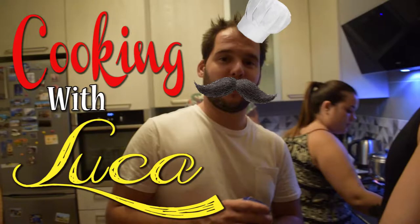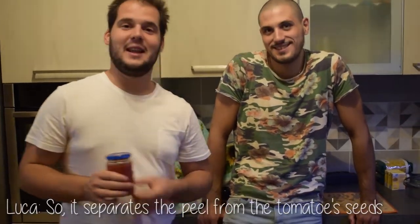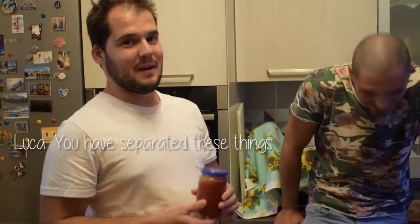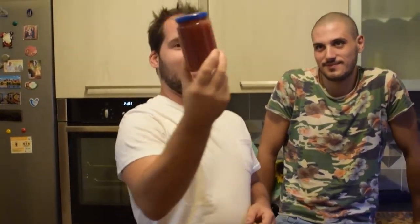How to make tomato sauce? They take the tomatoes, make them boil, then put them in a machine. They divide the skin from the seeds, and this thing becomes very soft. Perfect — I will write the subtitles.